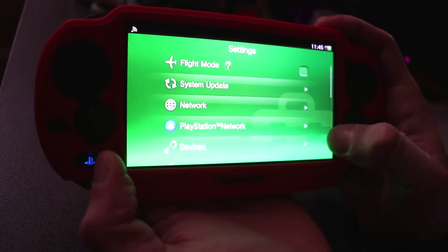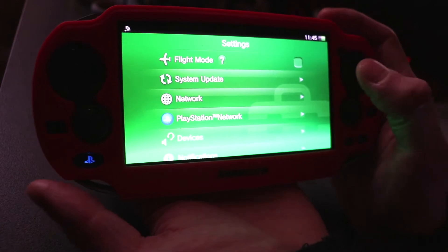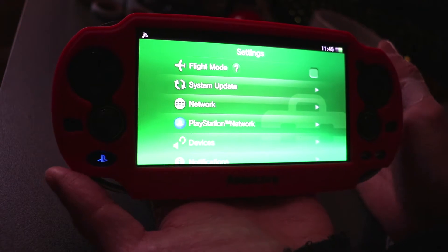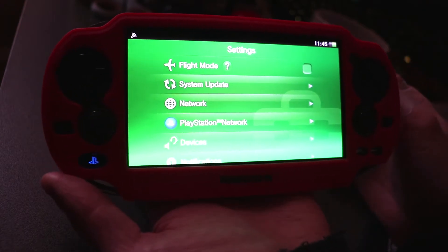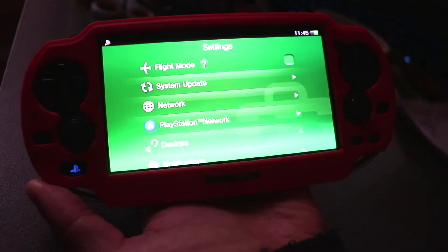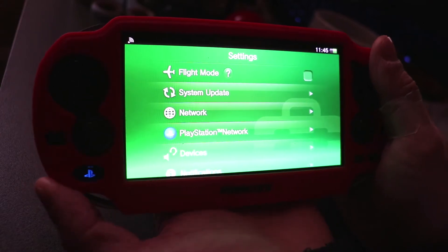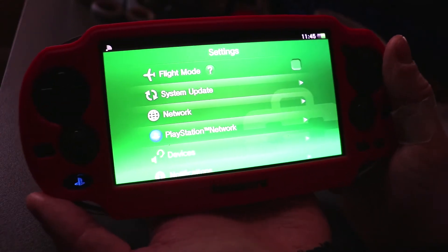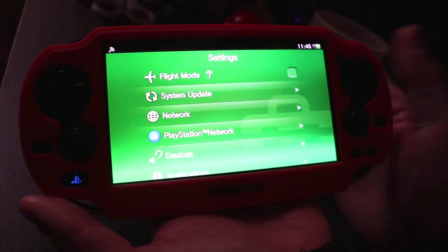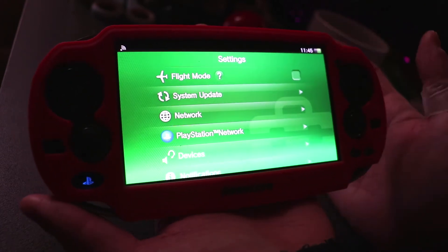Once you've done all that, you need to link your PS Vita to a PlayStation Network account. You can make a backup account just in case you're worried about having your PSN blacklisted or deactivated. From now, I don't think Sony really cares so much about the PS Vita anymore, so it might not be such a worry — you might be just fine using your main PlayStation account. If not, and you're worried, then just make a new account.